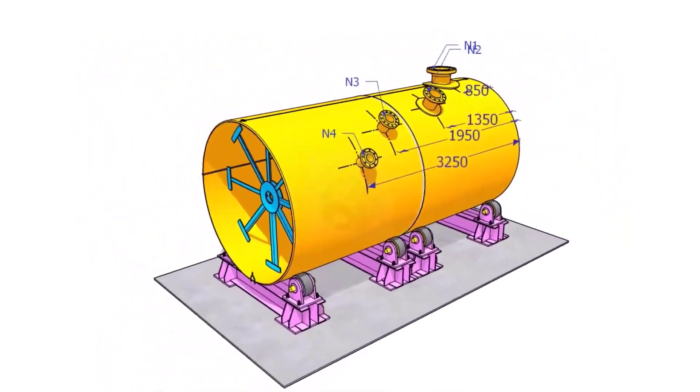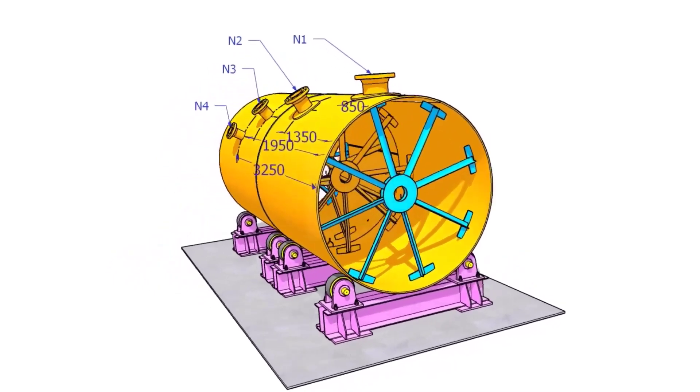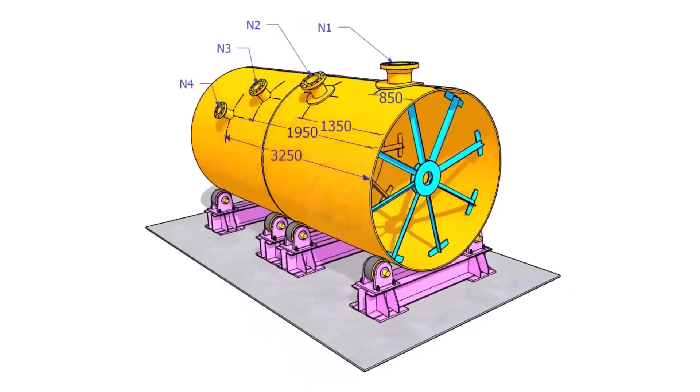Hi friends. How are you? In this video, we will learn how to mark the nozzle centers on tanks and pressure vessels.